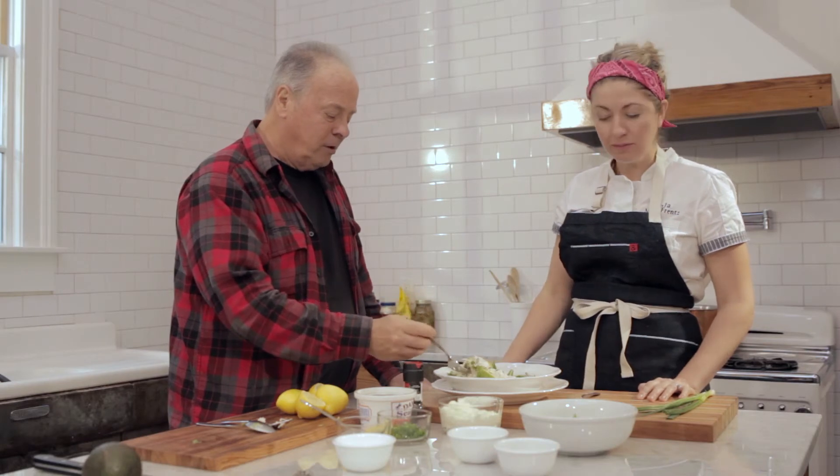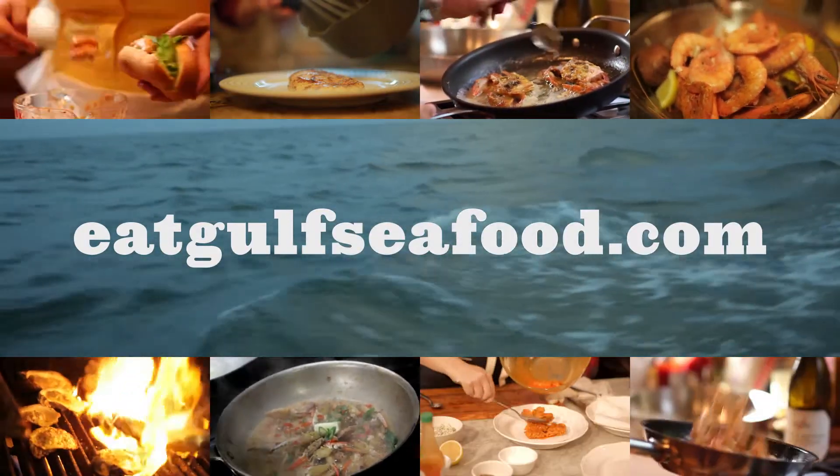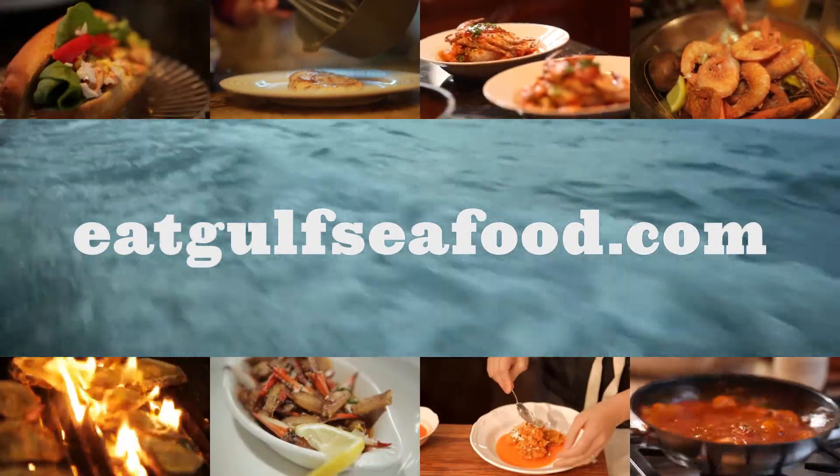Easy, easy. Way to go, Chef Neely. Thank you. For more recipes, go to eatgulfseafood.com. This is going to be good!